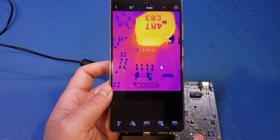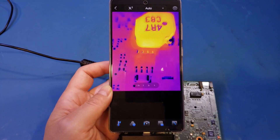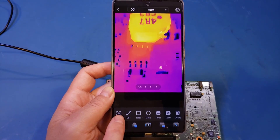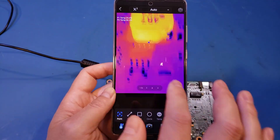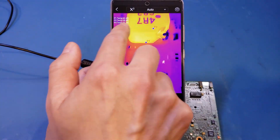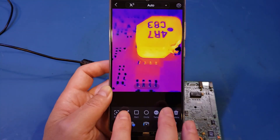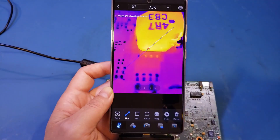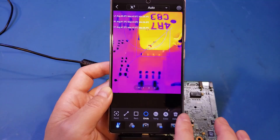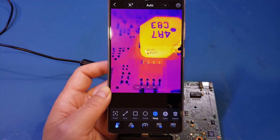Down in this toolbar, that's where you find all the features you'd expect from a good thermal camera app. You can do all sorts of measurements — for example, clicking the thermometer lets you add different temperature points, and the temperatures are displayed. You can also detect temperature along a line, within a rectangle, a circle, and so on. You can also display the high and low temperatures.